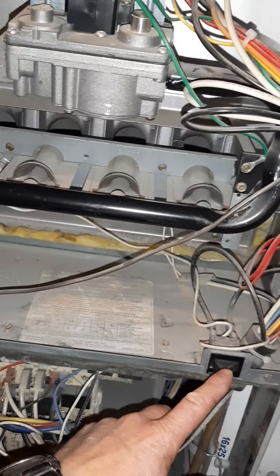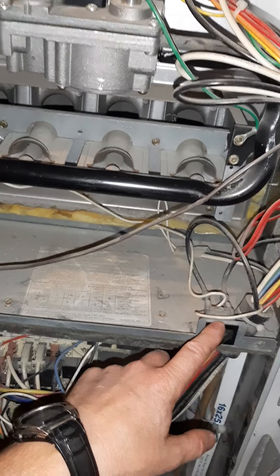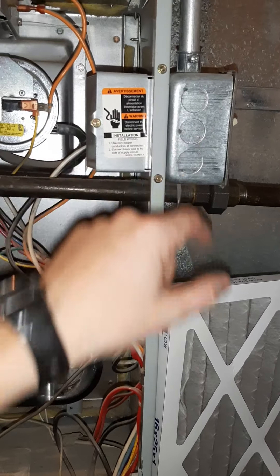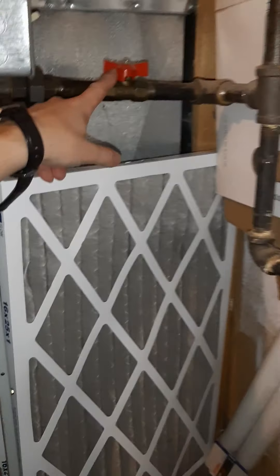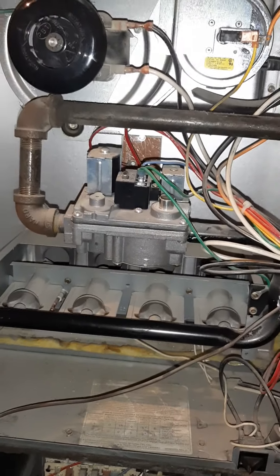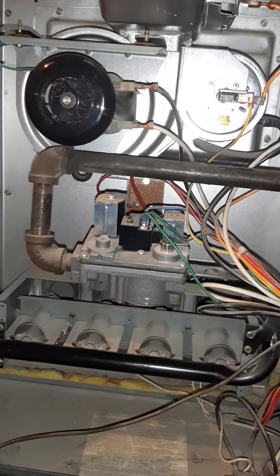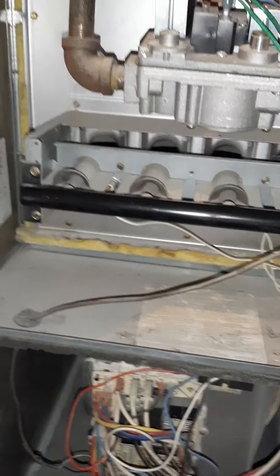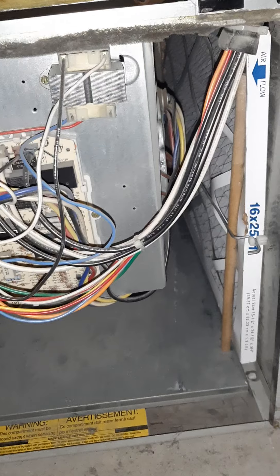That's kind of the quick basic overview. You have your door switch here to help close the circuit, and you have your main switch which is shut off right here — this will shut off your gas. This is the basic explanation of your furnace. I hope that helps out, and that's how you change out your filter.